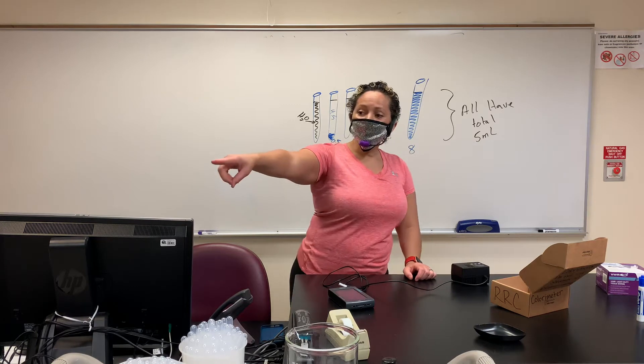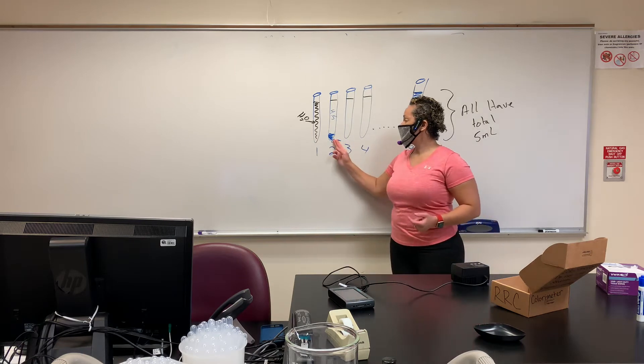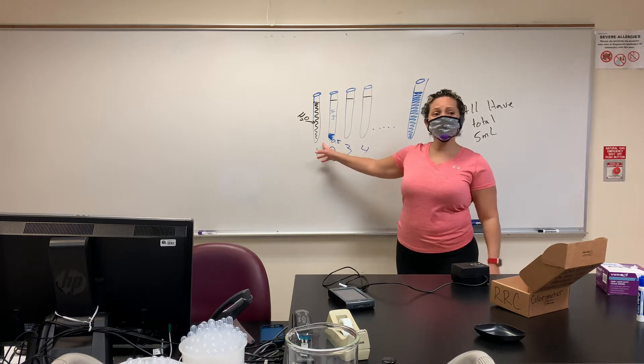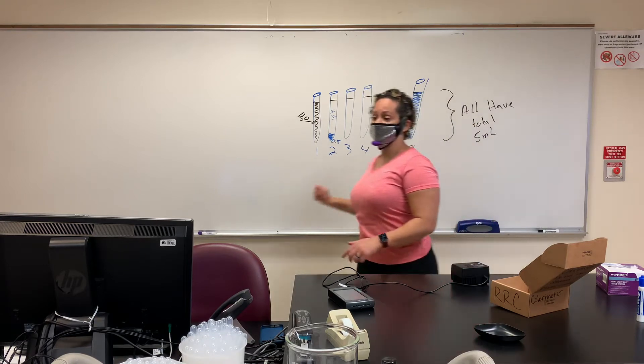As you can see, you've made your blue things. We have several levels from the darkest blue to the lightest blue and to water being clear. This has zero absorbance. This is going to be the most absorbance, and you should see your numbers stepwise going up.